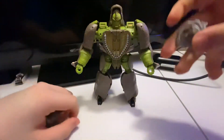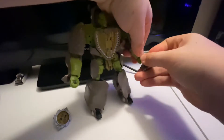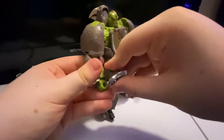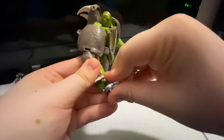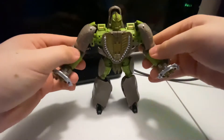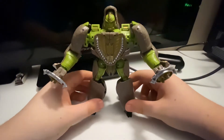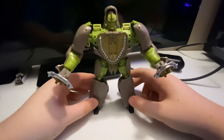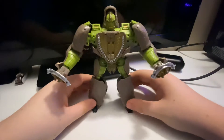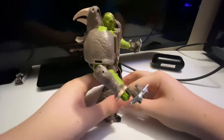You just want to untab the guns again and you can indeed put them in his hands. My god, these figures are so good! We've got Tigertron, and we're done for the Maximals. We've got Scorponok and Waspinator left for the Predacons. I'm fangirling so hard right now — this is awesome!